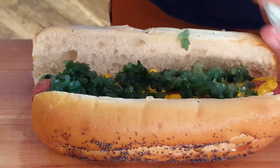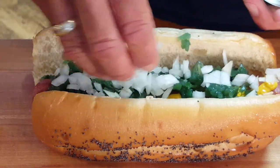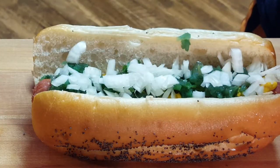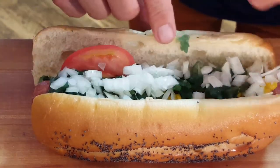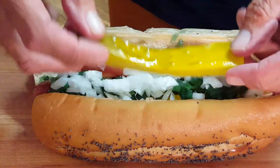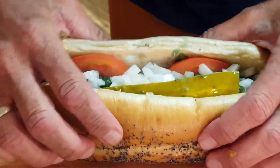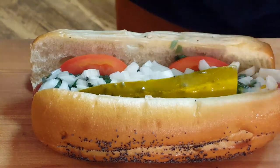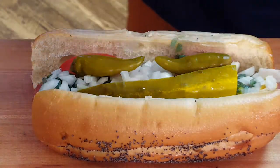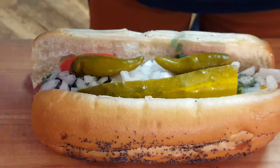Then we'll sprinkle some diced Vidalia — also known as sweet onions — on our dog, as much as you like. Next, take your tomato wedges and wedge them right down in there. Then comes the kosher dill pickle spear, set on the other side. Man, don't that look good! Now our sport peppers — two of them, not three, not four, not one — two. Finally, the celery salt: just a dash sprinkled over the dog.